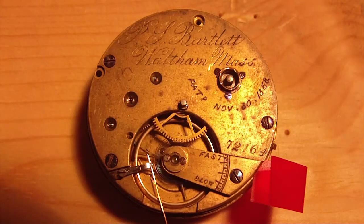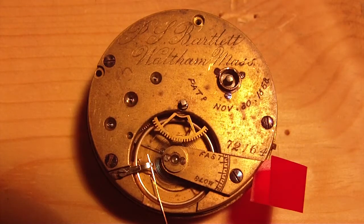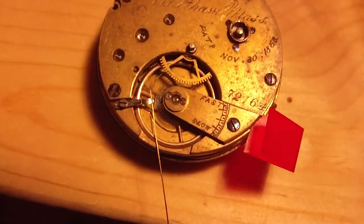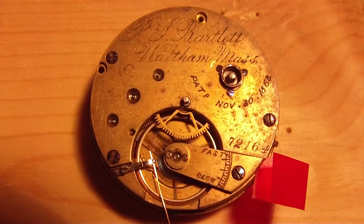This is a size 10 PS Bartlett from the American Waltham Watch Company. I call it a 'PS craplet' because when I bought it I thought it had a good balance staff, but I was mistaken. As you can see, I shimmed it up pretty seriously here to get it to run, and the regulator is missing over on the top here. I had to take a piece of wire, stone it down, and shove it in that little hole to hold the spring in place.